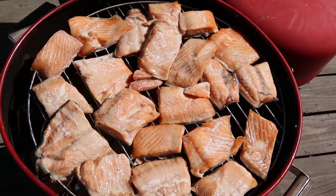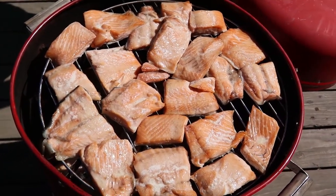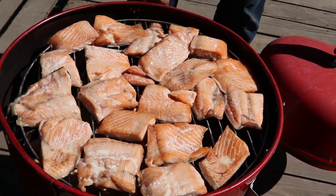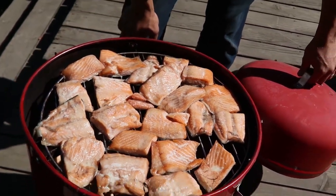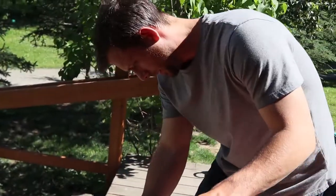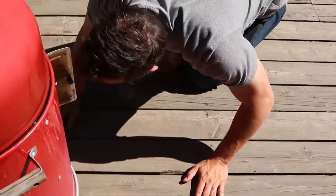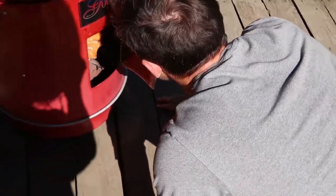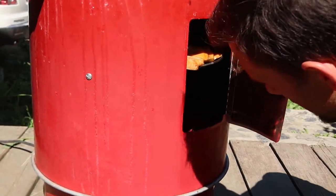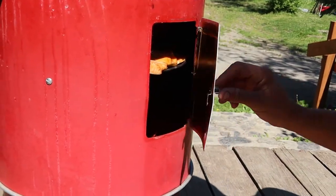So it's definitely looking a little different already. They're kind of starting to cook, dry out a little bit. It's been on there for about an hour. We should check the wood — I can't tell how much it's smoking now and whether I need to add more wood.